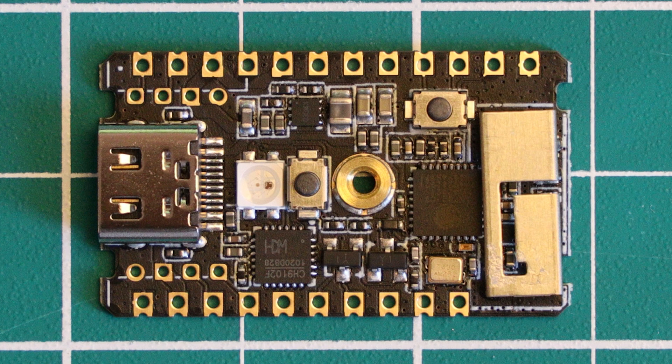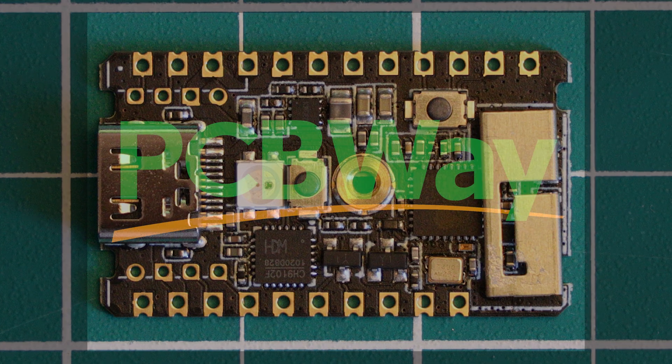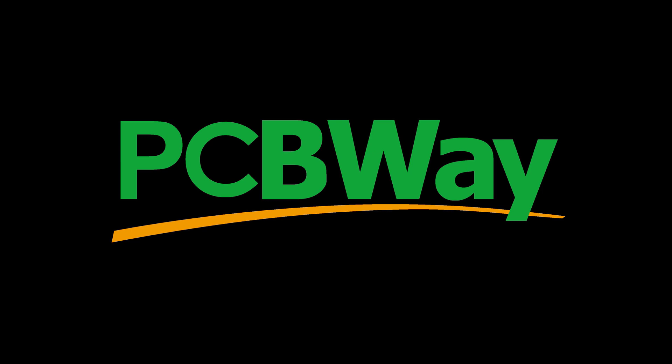Welcome to a Learn Embedded Systems Microcontroller review, where today we are looking at the M5 Stamp C3. But before we continue, I would like to thank this video's sponsor, PCBWay.